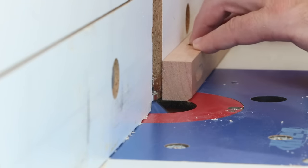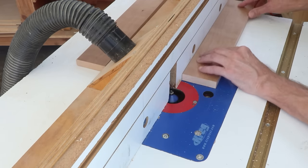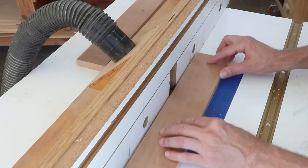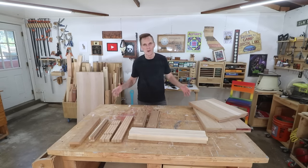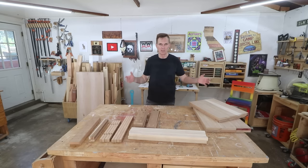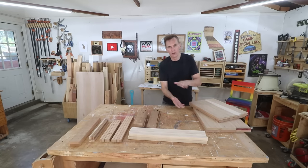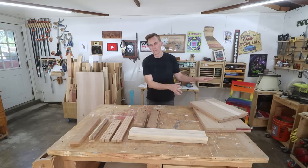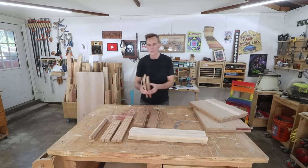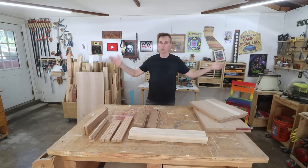I'm putting chamfers on the lower edge of each of those frame pieces — it just gives it a nicer feel if you're to grab the nightstand. I don't want to put any chamfers on the opposite edges because those are what the top is going to connect to. That's all of the pieces I need to assemble two nightstands. This is one of those rare projects where I can cut all of the pieces at the beginning to their final size and then just assemble it. The only exceptions are the lower panel on each nightstand, which needs to be cut to exact fit with notched corners, and the two drawer faces.